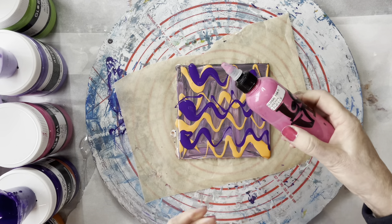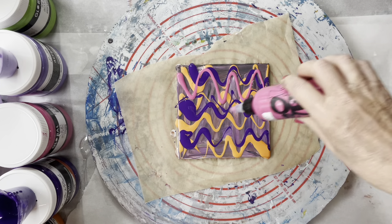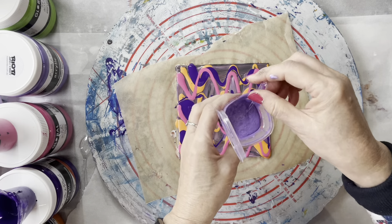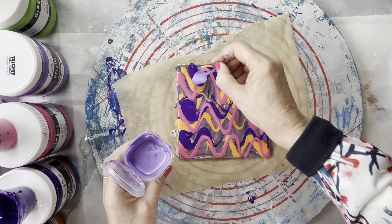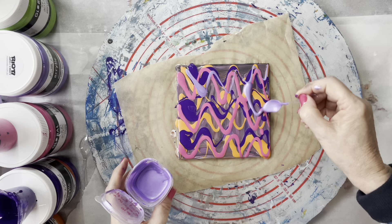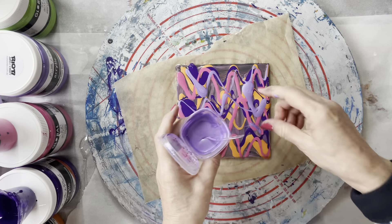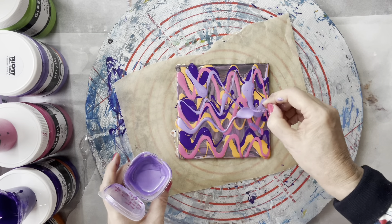This one is the Global Fuchsia. And here's the metallic purple sequin. I'm just literally drizzling these over. Some spots are a bit thick — try not to do that. Get an even coverage.